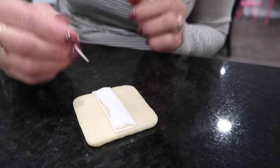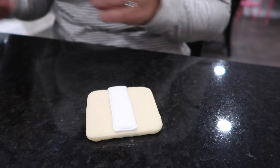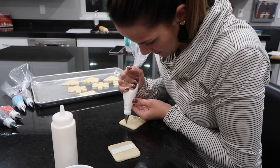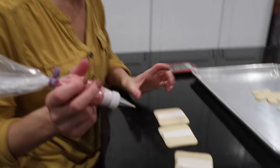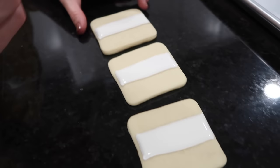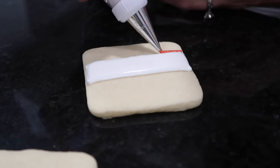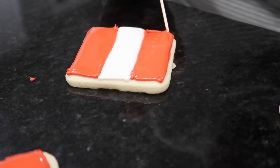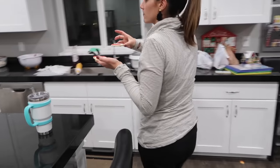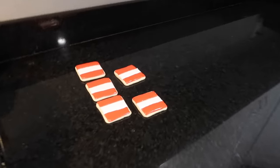Mindy gives it a try — piping the red rectangles for the Santa suit. If it goes over the edge, just spread it around. Put the Santas under the fan to dry while working on other cookies. Most cookies have two or three layers, so you need to get that base layer down first.